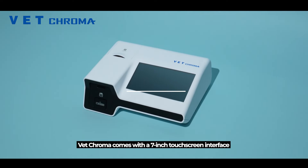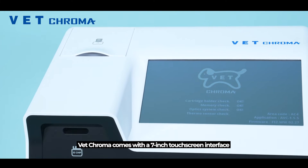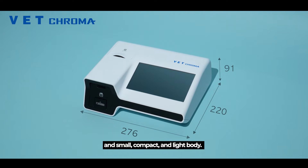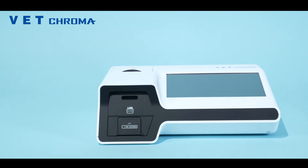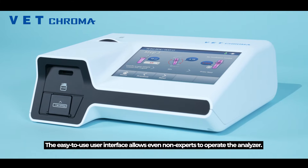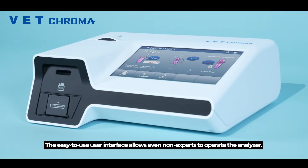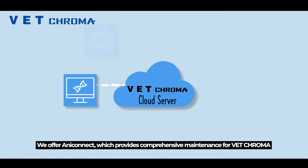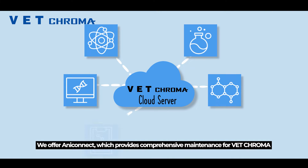VetChroma comes with a seven-inch touchscreen interface, a built-in thermal printer, and a small, compact, and light body. The easy-to-use user interface allows even non-experts to operate the analyzer.